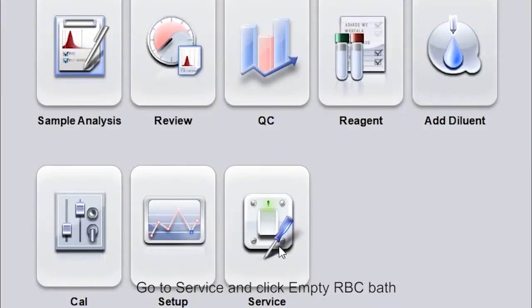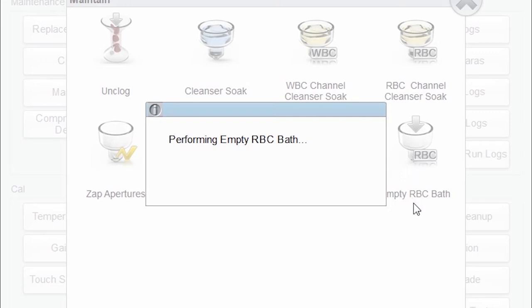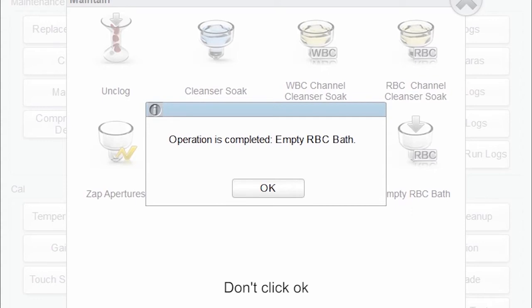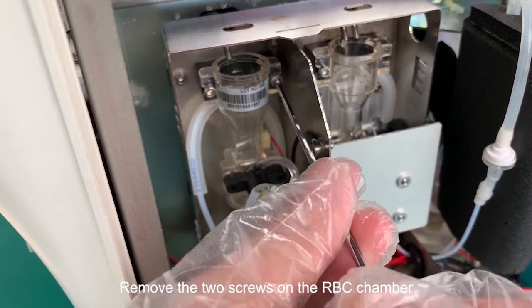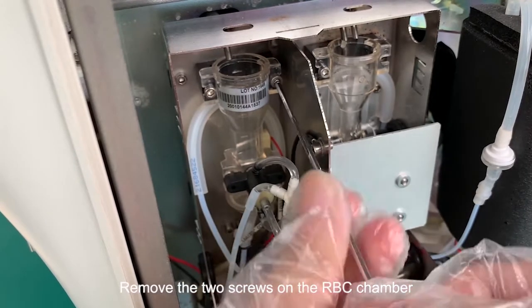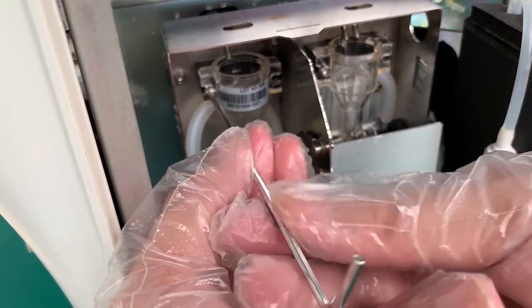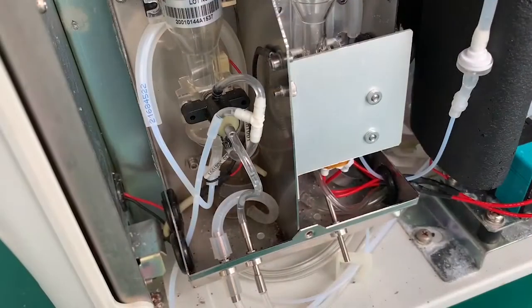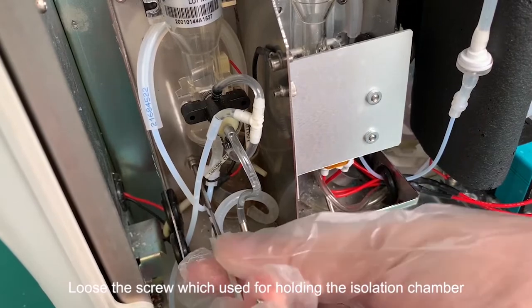Go to the surface and click empty RBC bath. Don't click OK. Remove the two screws on the RBC chamber. Loosen the screw which is used for holding the isolation chamber.